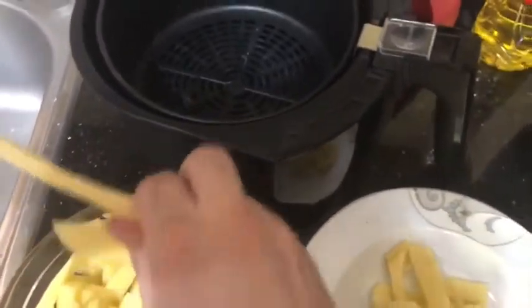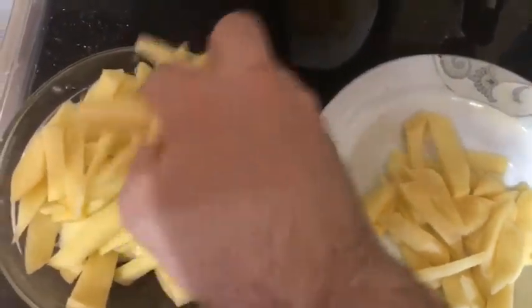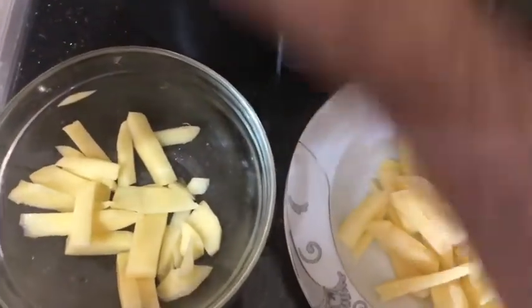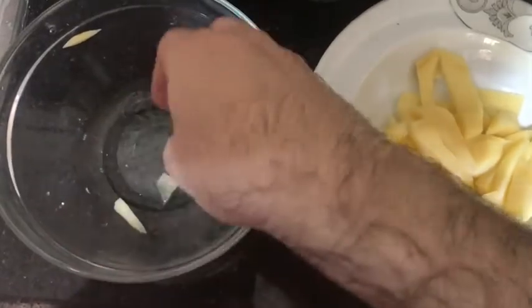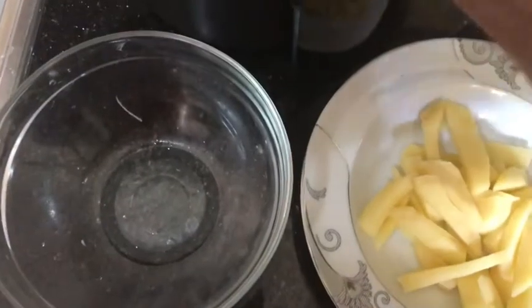I'm using my hands — I'm not pouring directly from the bowl into the basket. The reason is that there is some residual oil in the bowl, and I don't want that to drip into the air fryer itself. I'm using my hands to make sure only the fries go in, not the excess oil from the bottom of the bowl.